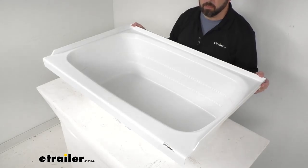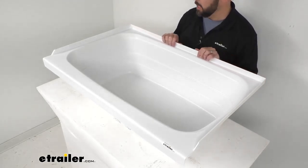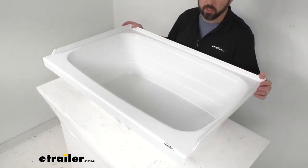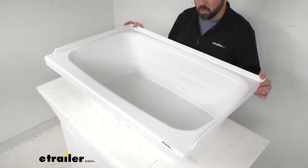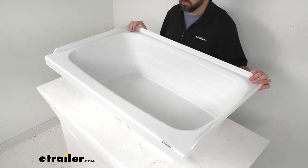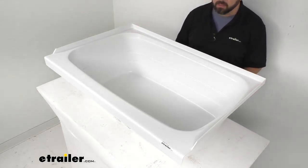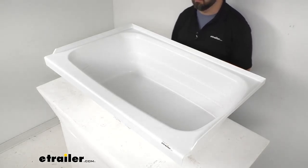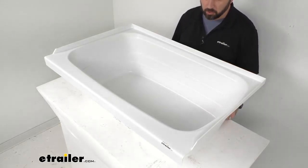This is going to be an easy bolt-on installation. I do want to mention, however, that hardware is not included with this, so if you don't already have the compatible hardware, that would be a separate purchase for you. This is IAPMO certified, CSA compliant, and ASME certified.